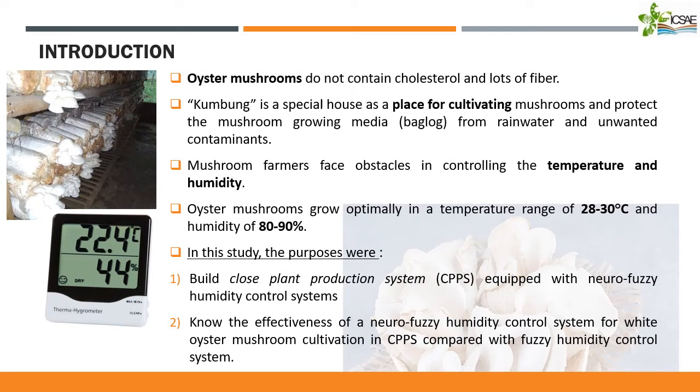First of all, I will explain about my introduction. Oyster mushrooms do not contain cholesterol and have a lot of fiber. Because of that, it is one of the potential agriculture commodities and must be cultivated in the best condition. Kumbung is a special house as a place for cultivating mushrooms and protects the mushroom growing media from rainwater and unwanted contaminants. But in reality, mushroom farmers face obstacles in controlling the temperature and humidity of Kumbung, because they only use their hands to control the temperature and humidity.